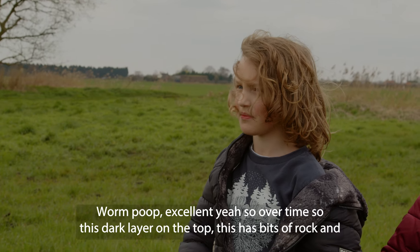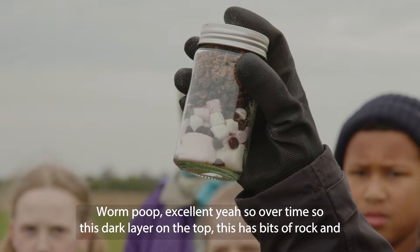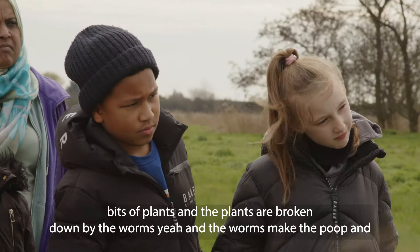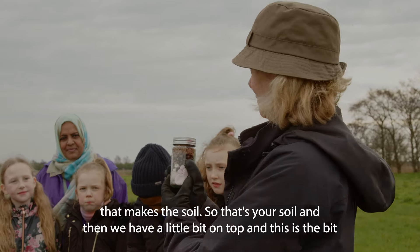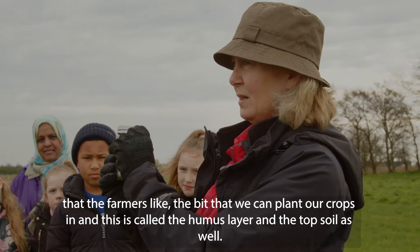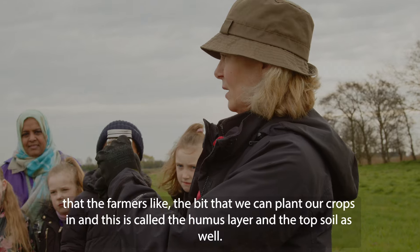But in order to make soil we need plants as well, so there's lots of dead plants in the soil. Worm poop — excellent! Yeah, so over time this dark layer on the top has bits of rock and bits of plants, and the plants are broken down by the worms. The worms make the poop and that makes the soil. That's your soil, and then we have a little bit on top — this is the bit that the farmers like — the bit that we can plant our crops in, and this is called the humus layer and the topsoil.